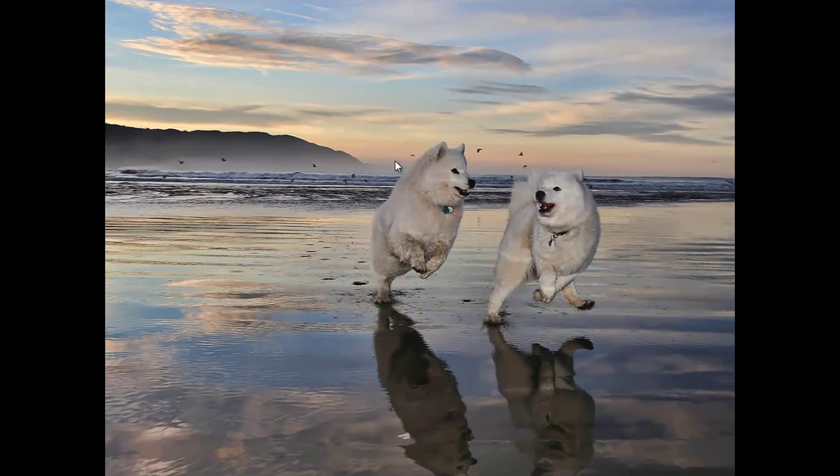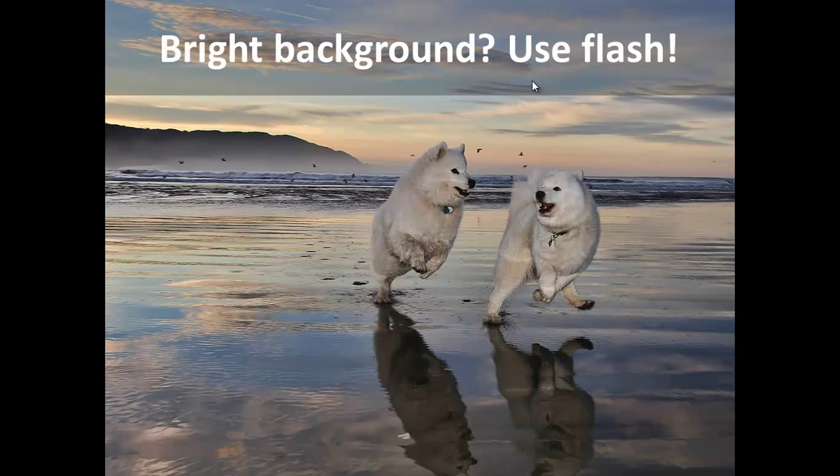This first one we're going to look at how to take pictures like this one — pictures where there's action in the foreground we want to freeze at a fairly fast shutter speed, but there's a really bright background, and we want everything balanced so the dogs look nice and the background looks nice too. For these situations, the one-sentence summary is: whenever it's real bright out, use flash.